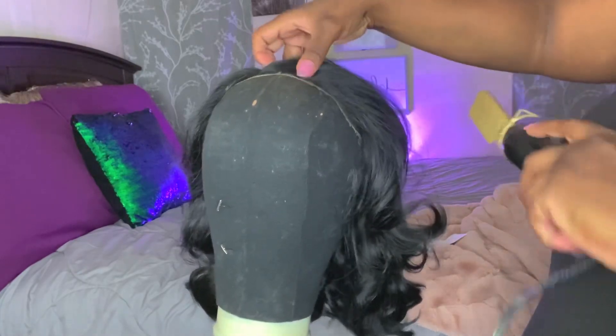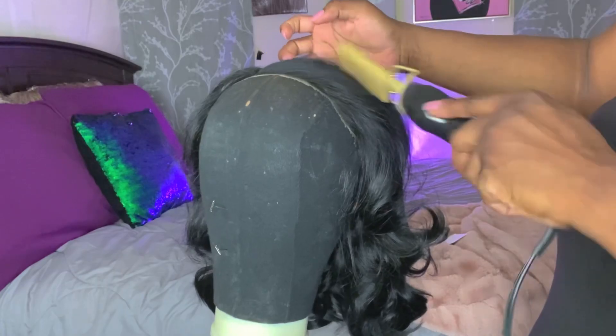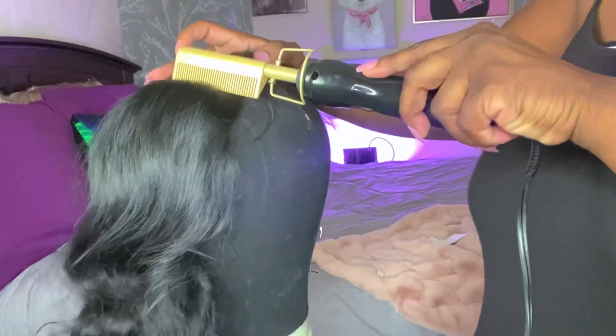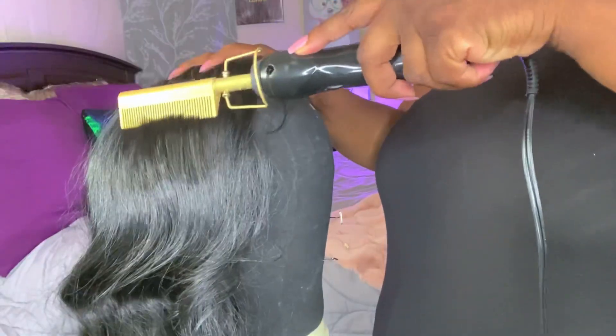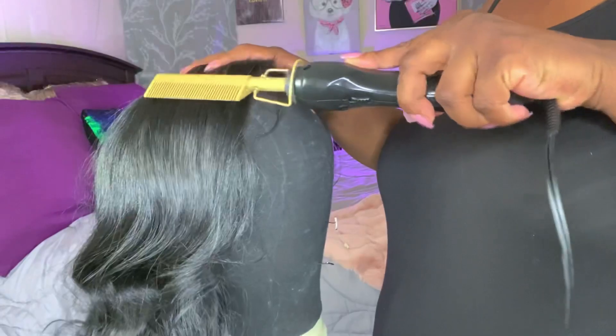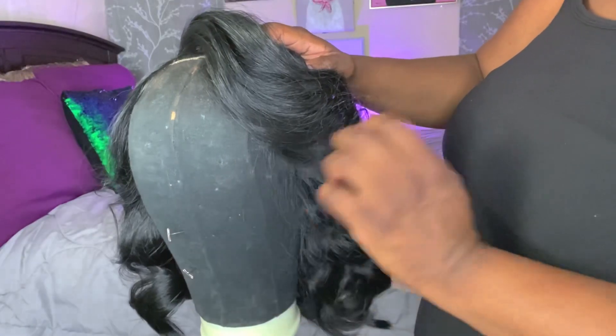Yeah, the mannequin head has some miles on her, but I'm going to go in with my hot comb to get rid of the hump at the top of this unit. You want to tread very lightly with the heat on this unit — after all, it is a more silky textured unit. I really wanted this part to lay as flat as possible, so I applied my hot comb directly to the part.